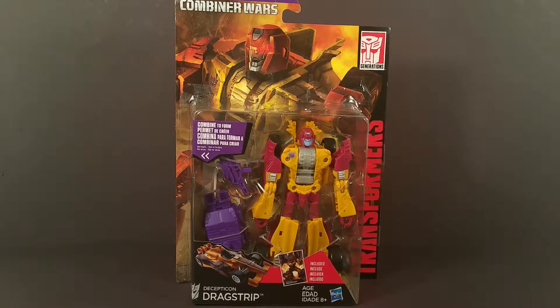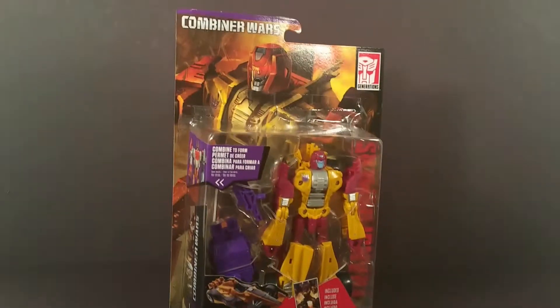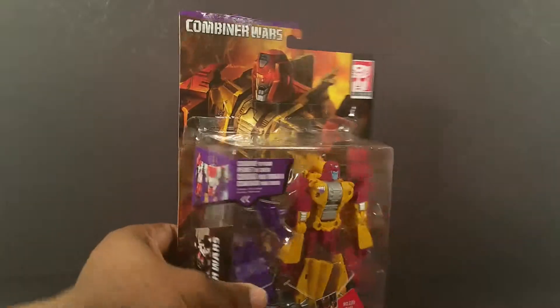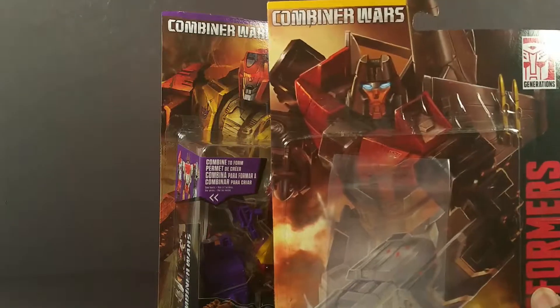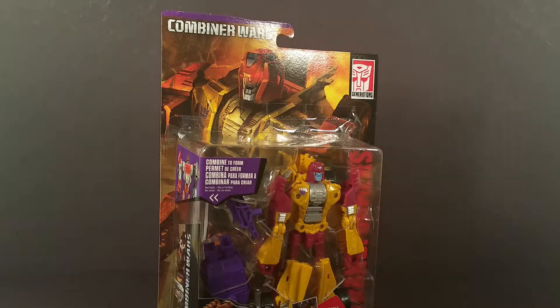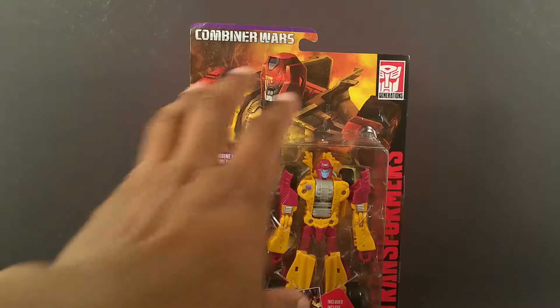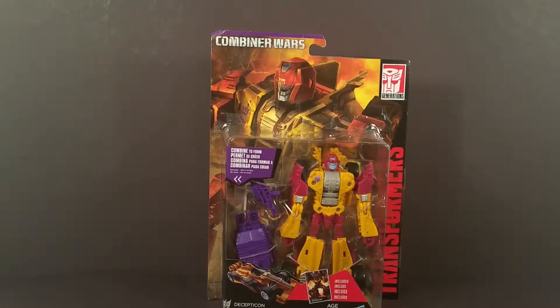The first thing I want to point out about this packaging is something that Hasbro has been flip-flopping on since the release of the original G1 Transformers. The Decepticon versions have purple markings here and at the top of the package, while on the Autobot versions it's yellow. Back in the day, Decepticon packaging used to be totally purple and Autobot packaging totally red — that was a cool way to differentiate between the two factions.